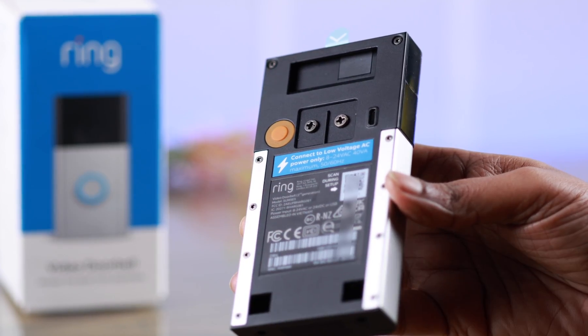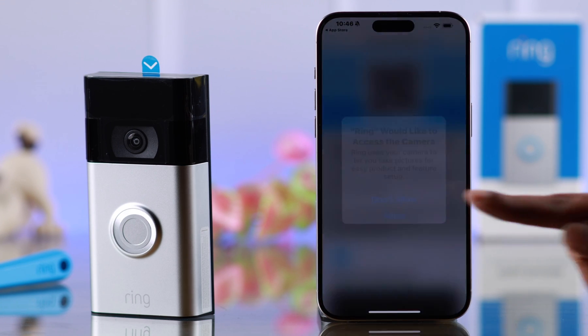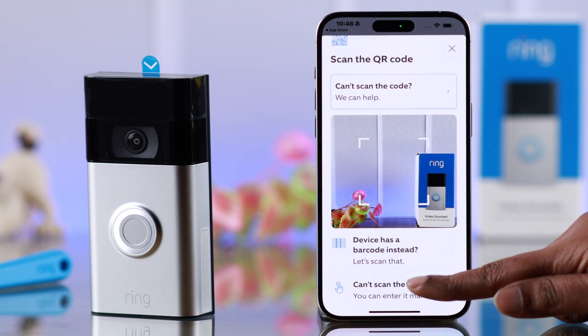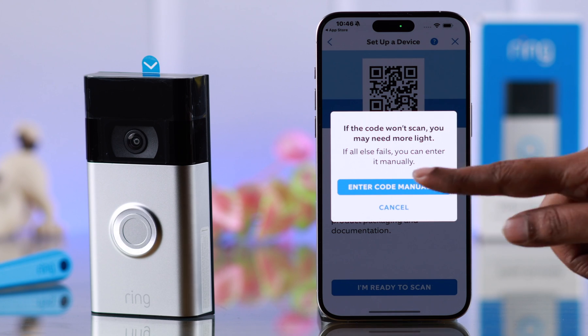For that, take off the backplate. And when you're ready, just tap on I'm ready to scan. Allow the camera. If for any reason you're unable to scan the QR code, either scan the barcode, or tap on Can't Scan the QR code. You can enter a code written on the back manually.